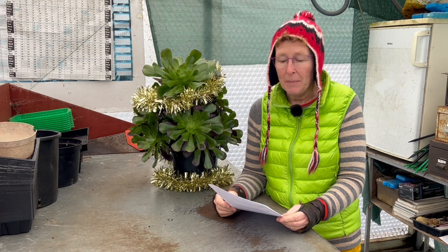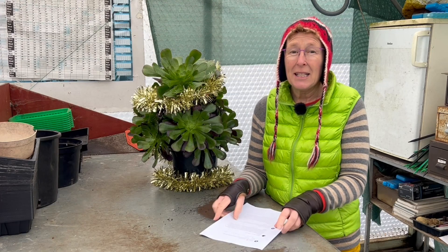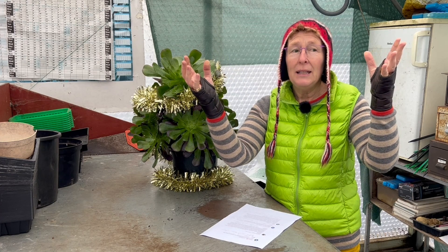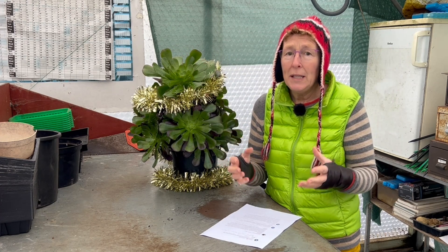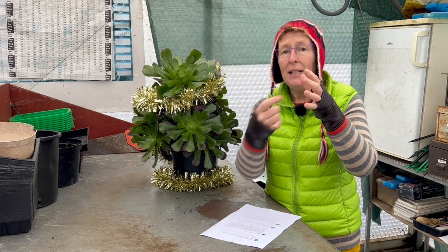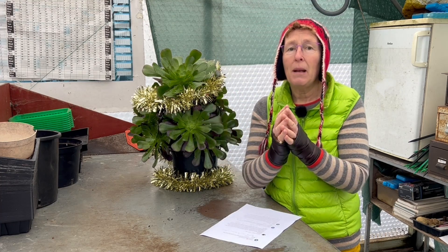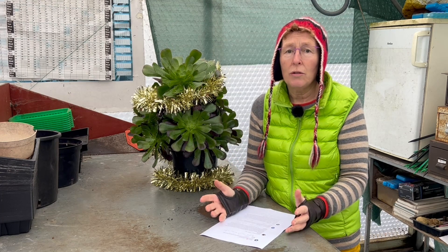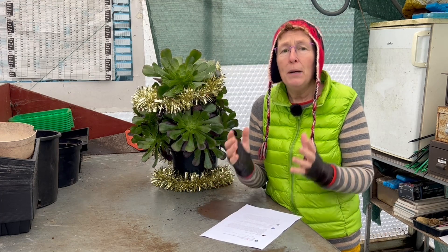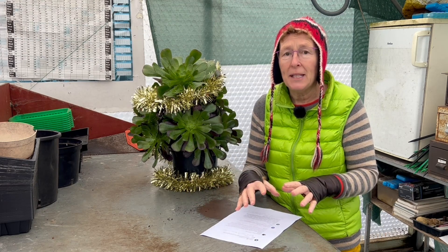Somebody has asked how to winterize a Phormium tenax 'Tom Thumb' and 'Black Rage'. Phormium tenax have these huge big long leaves, and basically what you need to do for winter is carefully get all the leaves up, gently tie them with some string, and then cover the rest of the plant with either horticultural fleece or hessian. If they are in the ground that is fine — make sure there is a good mulch around the base of the plant.